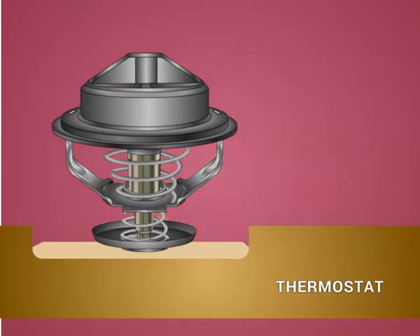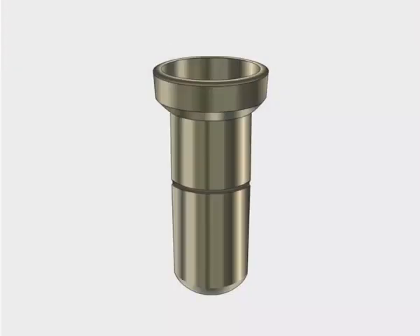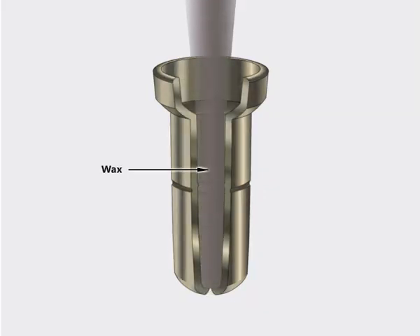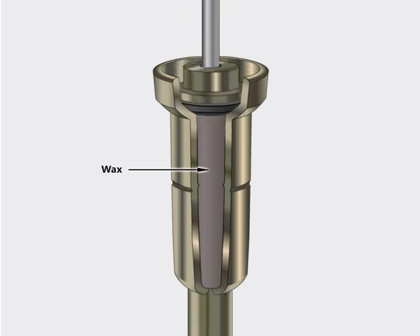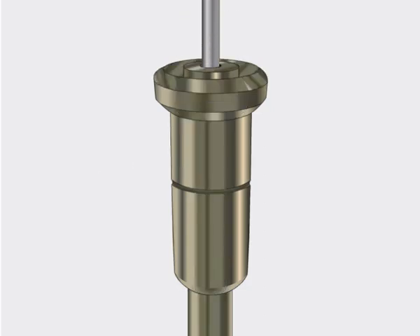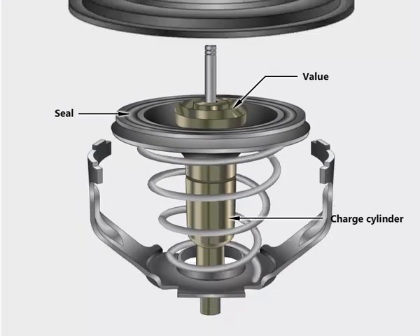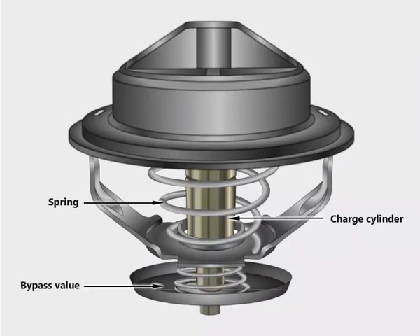In this video we are going to see the working of a thermostat. Let us see the assembly of the thermostat. The parts are as follows: wax, valve, seal, charge cylinder, spring, and bypass.